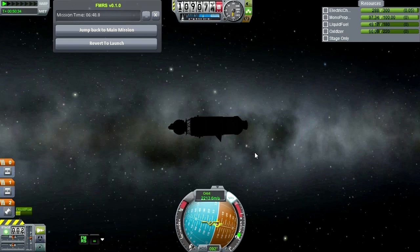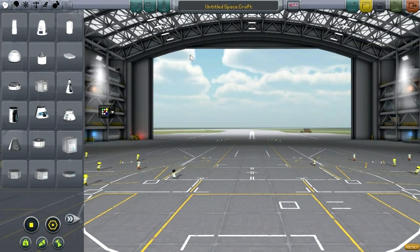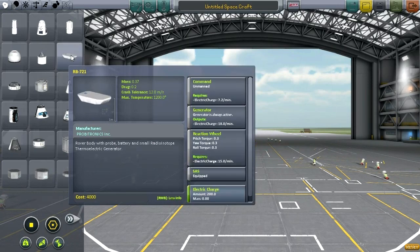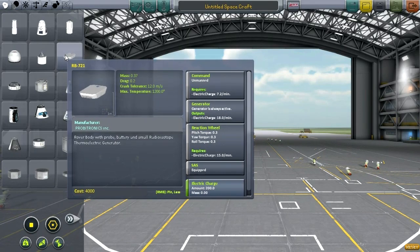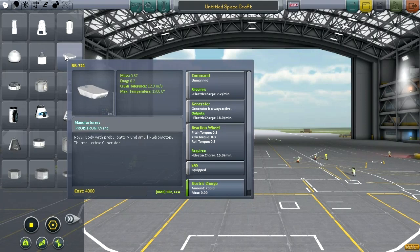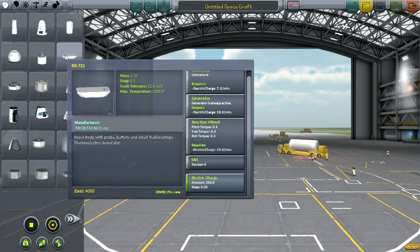Alright, let's go to the Space Plane Hangar. Here we are. Let's start with our Probotronics part, this little rover body. What's interesting about this rover body is that it has components that we really slap onto all the rover bodies anyway, so it's nice to have it built in. It's got a little electric generator, a small RTG built in, which gives about 18 units of electric charge per minute. That's more than the requirement of the command module itself, which is also built in. And it has a small — actually a pretty substantial — reaction wheel.